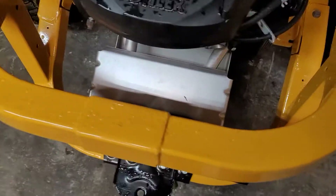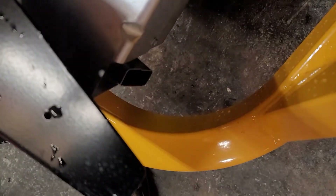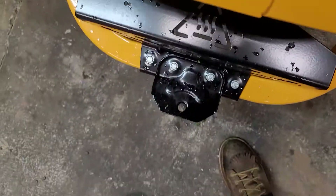It's got a two-into-one muffler with a rectangular exhaust exit right there, and it's got a little hitch on it.